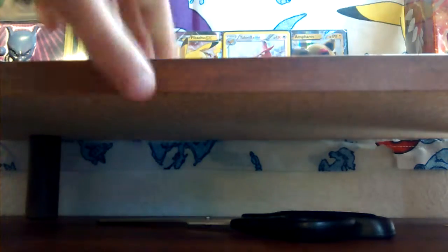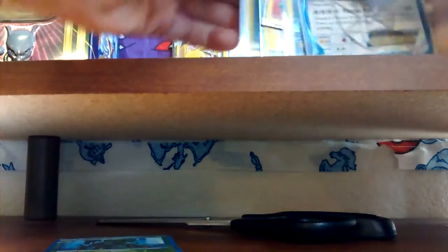We have two more sleeves so I'll pick the best ones — just calming me down. Let's sleeve up both. I think actually my friend gave me one extra sleeve, so let's sleeve up this energy because I love these energies, awesome. I would sleeve up the Virizion but I don't have enough sleeves unfortunately.